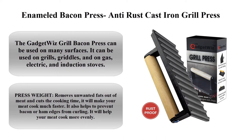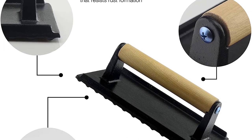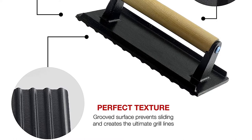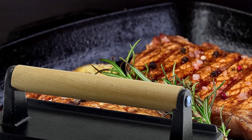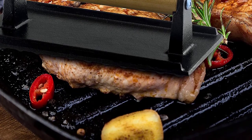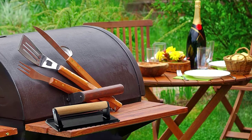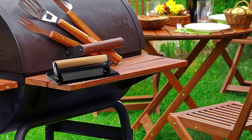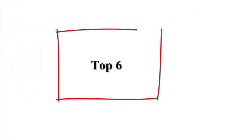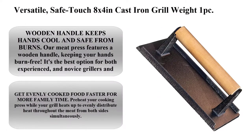Top 5: Enameled bacon press, anti-rust cast iron grill press — meat press, burger press, burger smasher, steak grill weight — commercial grade with cool touch wooden handle, 8 x 4 inches. The grill bacon press can be used on many surfaces including grills, griddles, and gas, electric, and induction stoves. The press weight removes unwanted fats from meat and cuts cooking time, making your meat cook much faster. Also helps prevent bacon or ham edges from curling and helps meat cook more evenly.